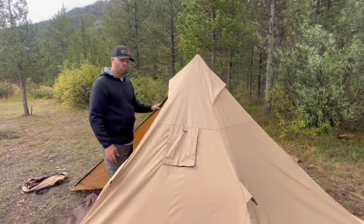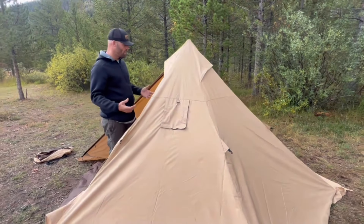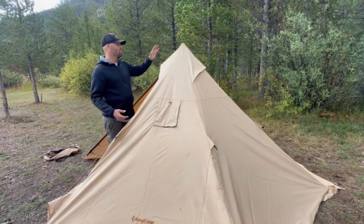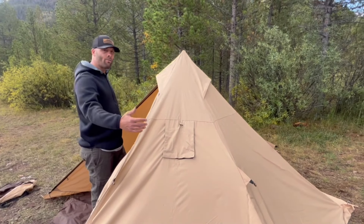This tent is fairly light at 11.9 pounds. You can pack this thing around with you whenever you need to. It is about 5.2 feet tall, so it's got a lot of room inside — 10 and a half feet wide.